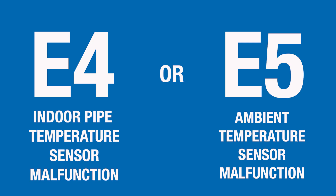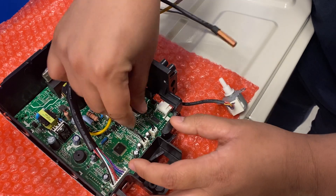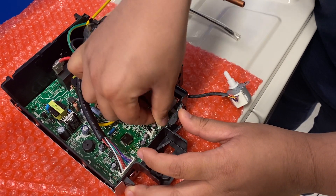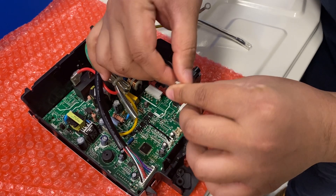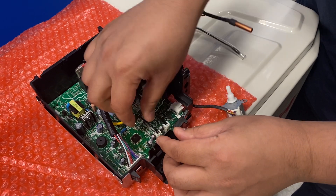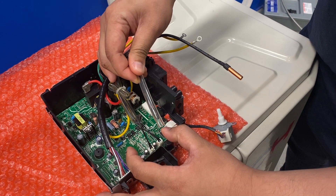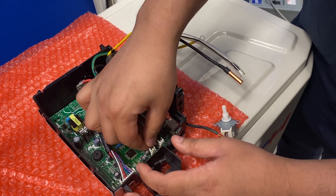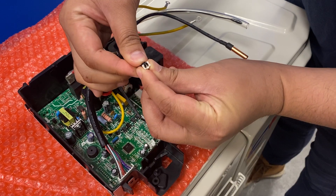If your indoor unit is displaying an E4 or E5 error code, that indicates an indoor pipe temperature sensor or room temperature sensor malfunction. To troubleshoot, first locate the pipe temperature sensor — which looks like this — and make sure it's properly connected, then check resistance between the two pins. For the E5 error code, locate the room temperature sensor, which is usually in the tubing, make sure it's seated properly, and check resistance on the sensor as well.